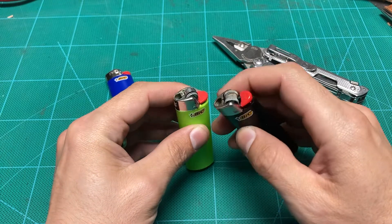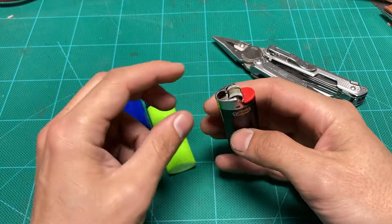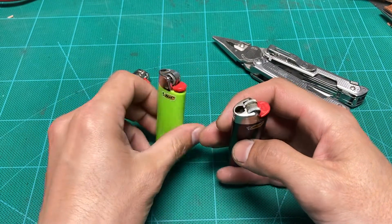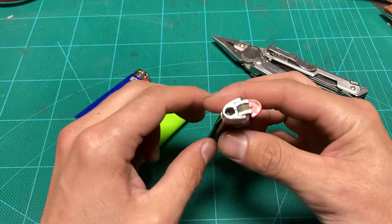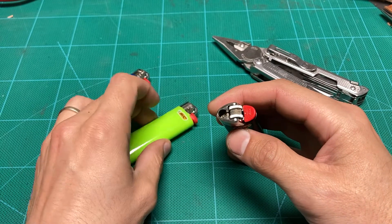Also, it's just a lot easier to use this way, and if you're not going to be giving it to a child and you're not worried about that, then the first thing I do whenever I have a lighter like this, even if somebody just hands one to me, I just pull that safety right off.